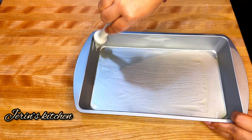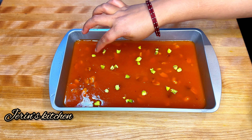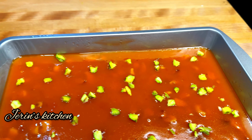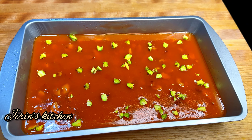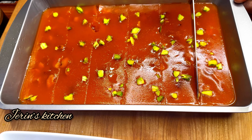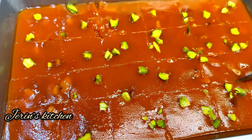It's correct, you can taste it well. Let's take a tray and spread it evenly. Let it cool for 5 to 10 minutes, then you can cut it well.